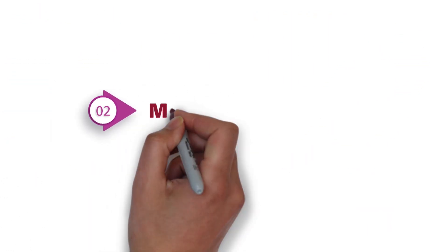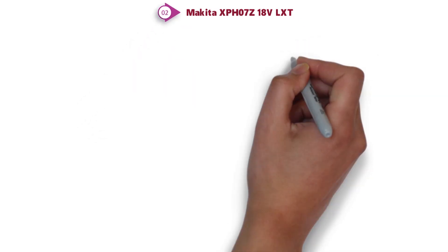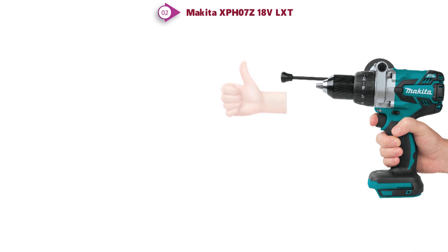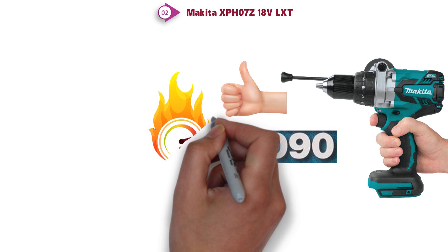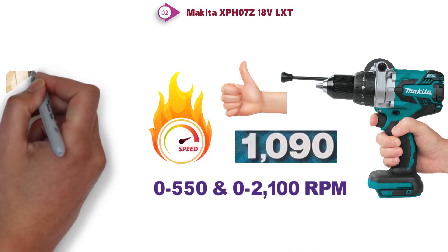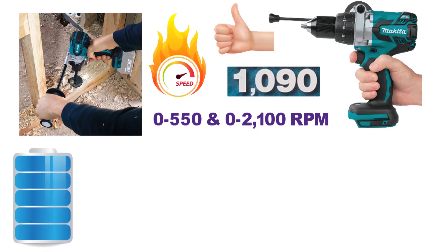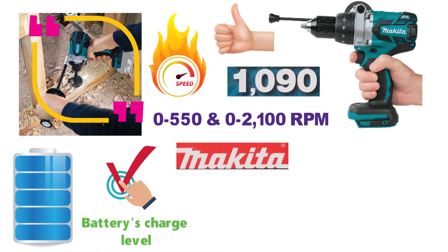At number 2 we have the Makita XPH-07Z 18V LXT. This compact, half-inch brushless driver drill provides an impressive 1,090 pounds of max torque and variable 2-speed transmission, capable of 0-550 or 0-2100 RPM. The unit is powered by an 18-volt LXT lithium-ion battery for long charge life, and features a 3-stage LED gauge which allows you to monitor the battery's charge level.